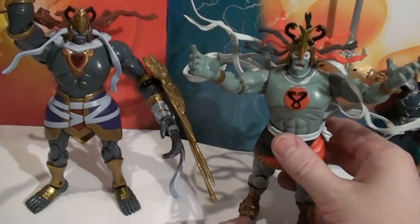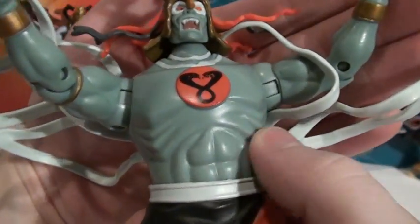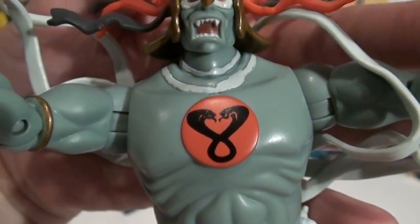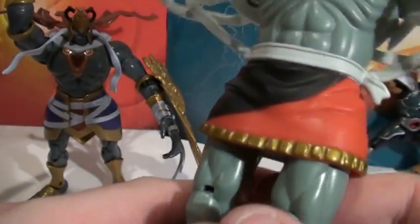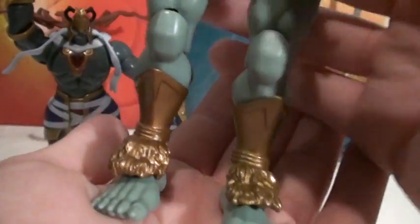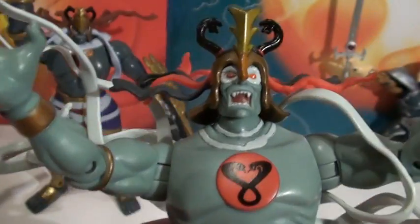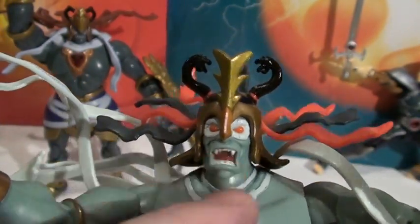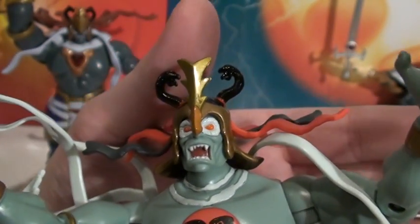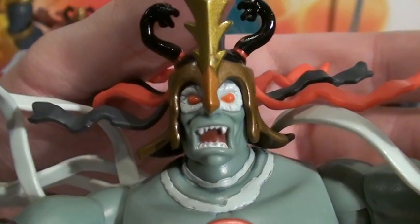Let's look at the paint on Classic Mumm-ra. It's very simple - just one grayish tone for his skin with no shading. The cobra snake symbol is awesome, really beautiful. Simple gold metallic on the tunic with an almost matte finish. His boots are probably the nicest paint application on him, and his helmet is really nice and glossy. His face is clean - no quality issues, his teeth are clean, and there's no bleed-through on the eyes.